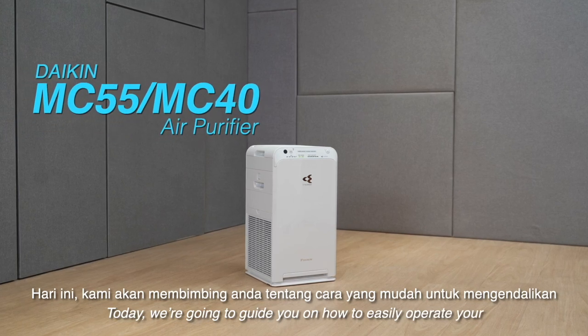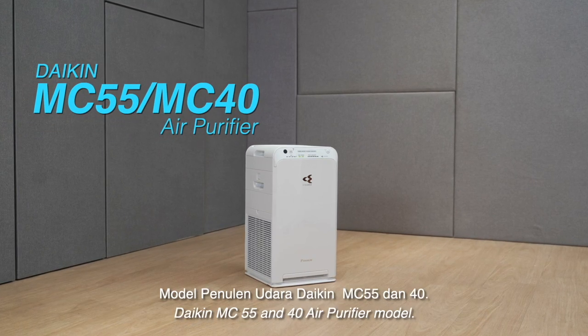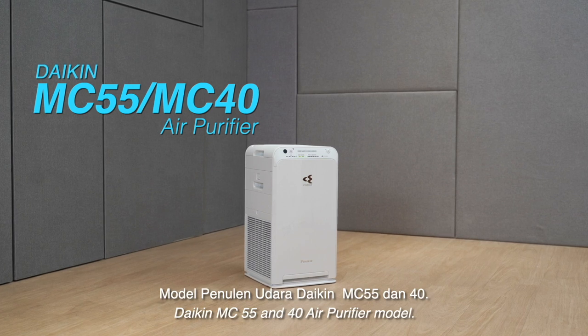Today, we're going to guide you on how to easily operate your Daikin MC55 and 40 air purifier model.